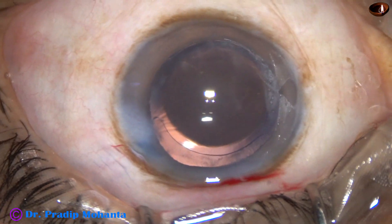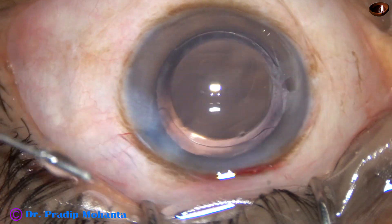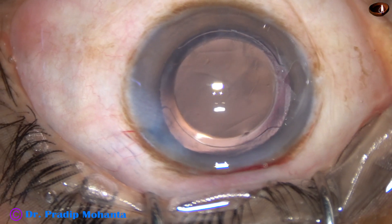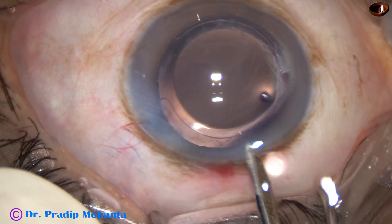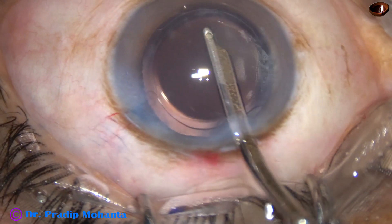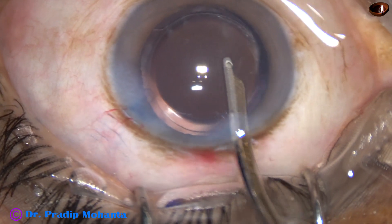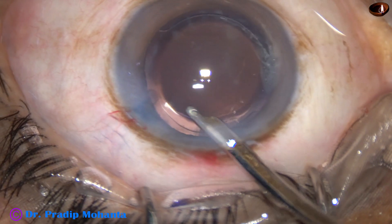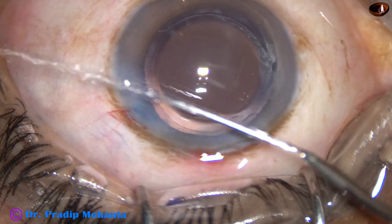The only one side port that was made in this case has been closed by hydrating the corneal stroma, and this is the final lavage of the anterior chamber. The anterior chamber is nicely formed and the case is concluded.